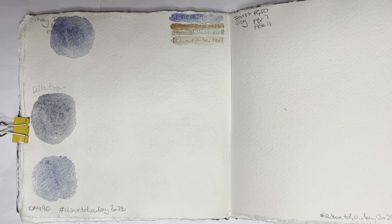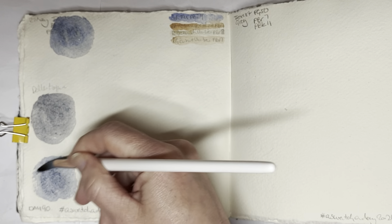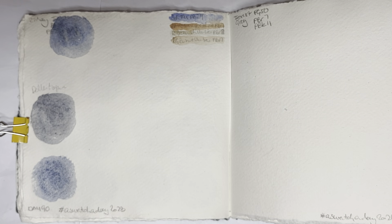That's too blue. Let me see if I can add a bit more of that orange ochre in there to get it a bit darker.